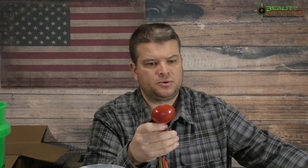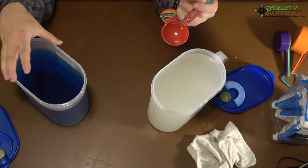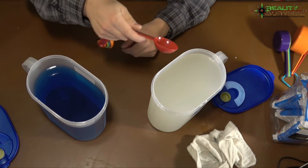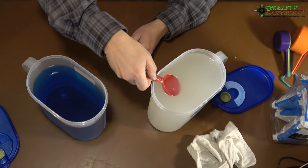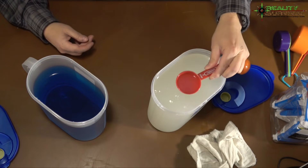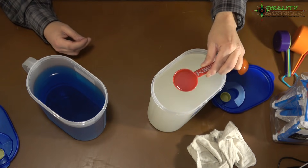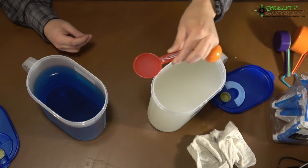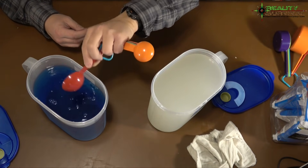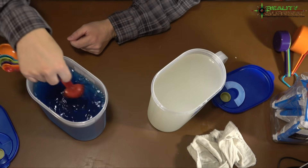One ounce, basically a shot or two tablespoons, will treat three-quarters of a gallon or about 2.75 liters. That's what we're going to do here now. I'm going to measure out two tablespoons and pour that into this water right here, and that will treat this water and make it safe to drink.